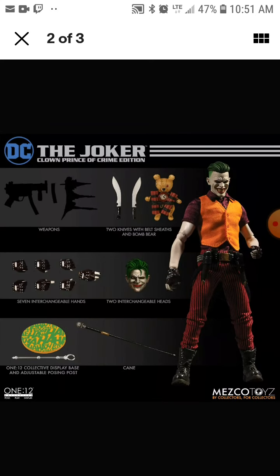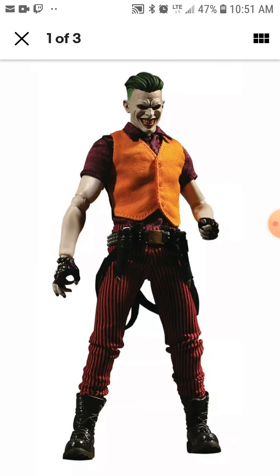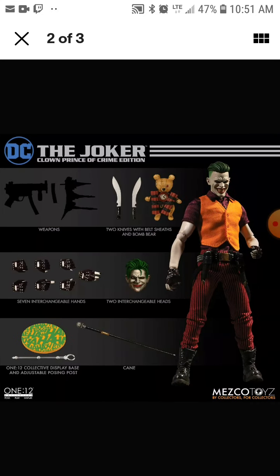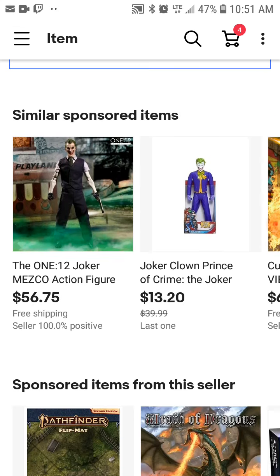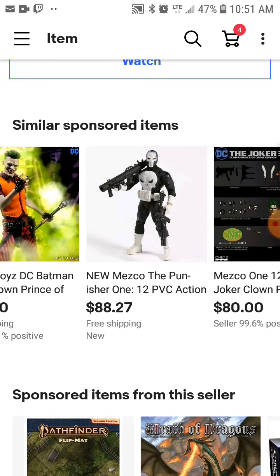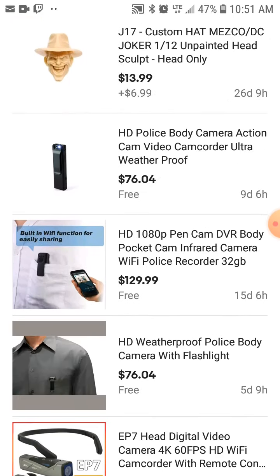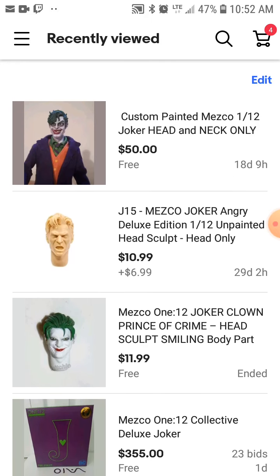I'm going to try switching over the coverings and so on as well. I'll probably use one body as something to practice the paint on, as a stand, and the other one will be the actual display body. That'll leave me with extra heads included, but the paint situation I still have to figure out.